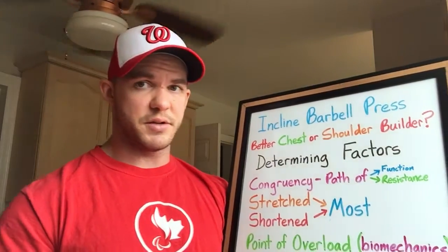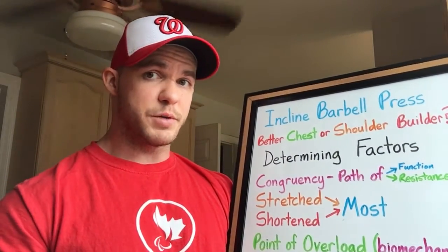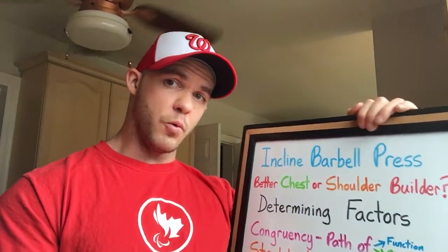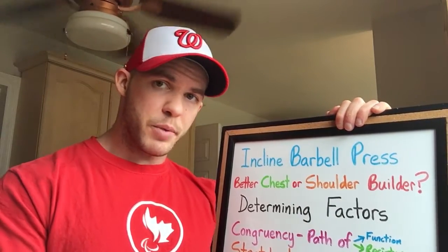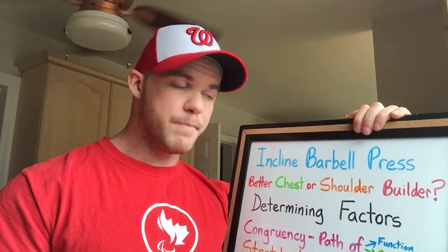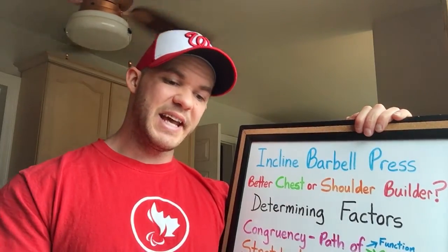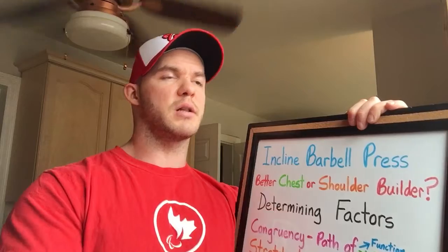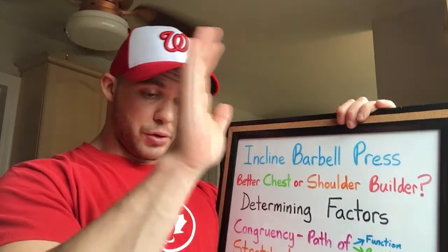First, we need to look at congruency — path of function and path of resistance. Path of resistance is straightforward: on planet Earth, gravity means directional resistance always goes down toward the floor. For path of function, we have two muscles to consider: the upper pec and the front delt. Both start on the collarbone and both finish on the upper arm bone — the humerus. Therefore, these two muscles work together to produce force for the same type of function.